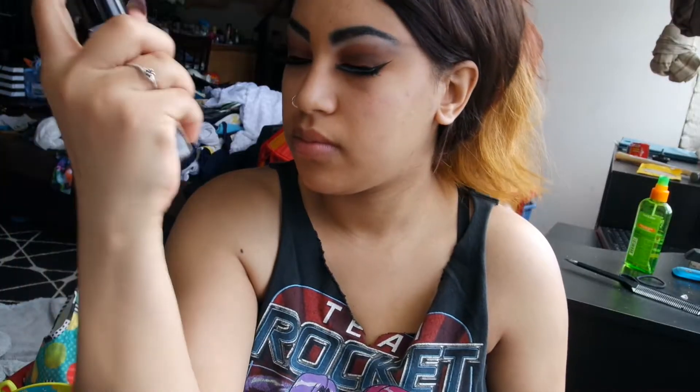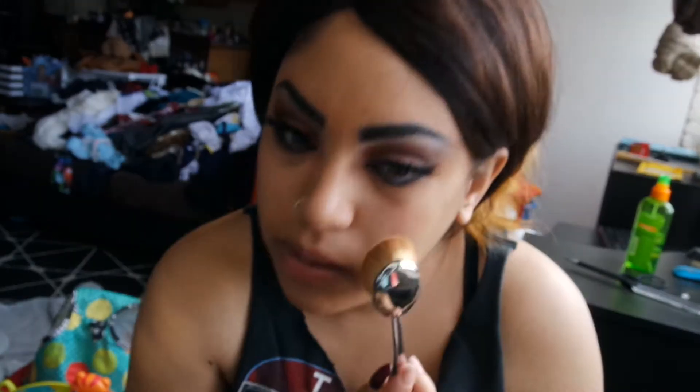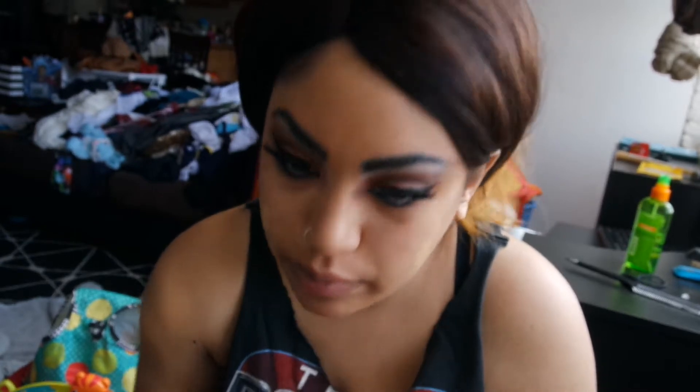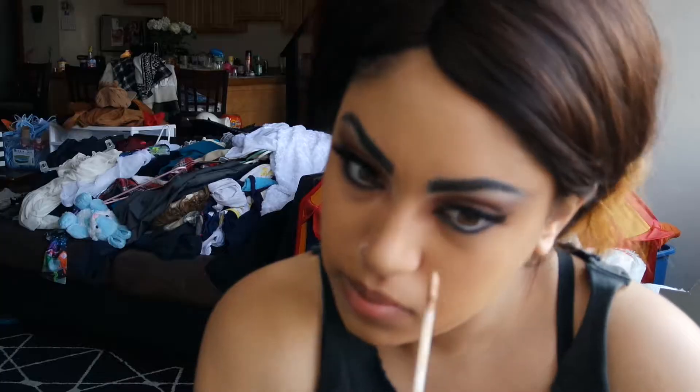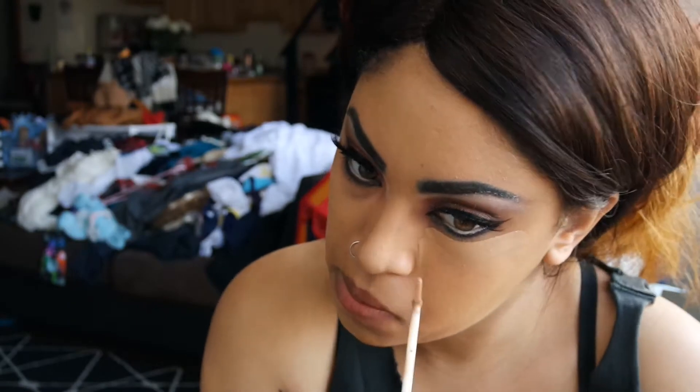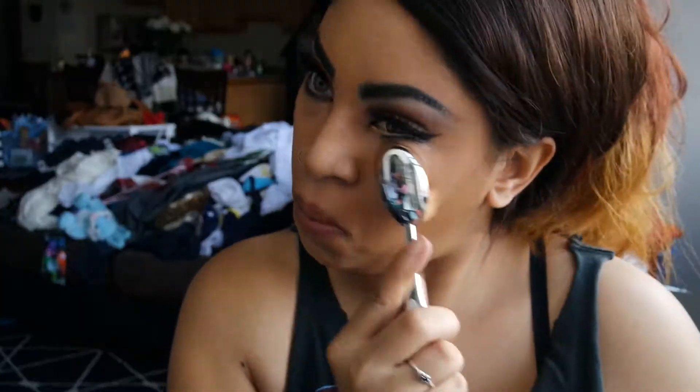Now I'm priming my face with Smashbox Photo Finish. I'm going to be taking my Marc Jacobs Genius Gel Foundation and an Arquise brush and just putting that on my face. This combo is amazing because you only need one pump of the foundation and the Arquise brush really takes the foundation a long way.